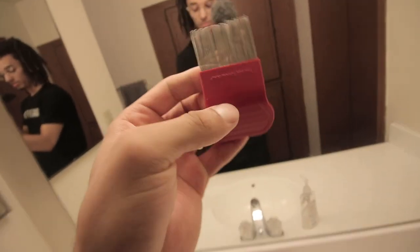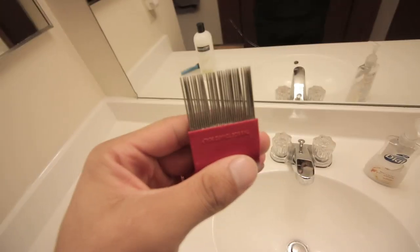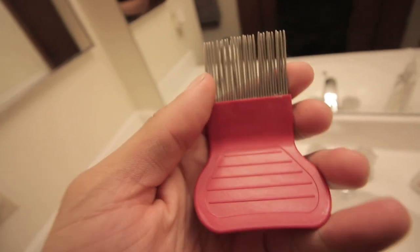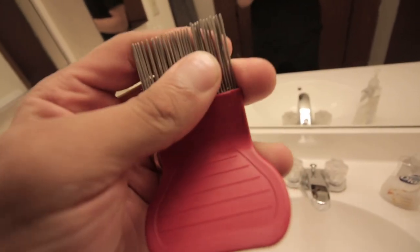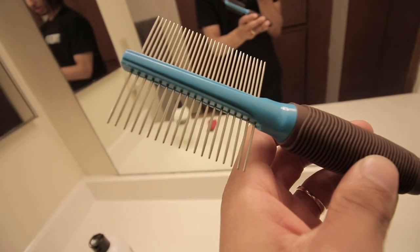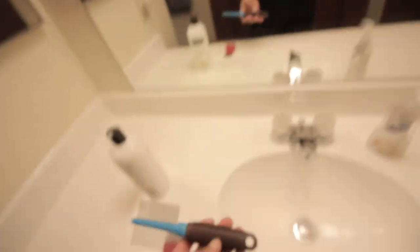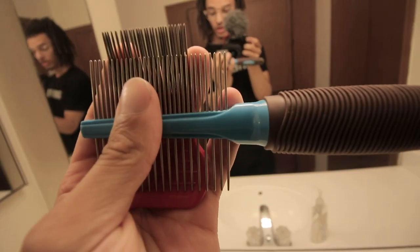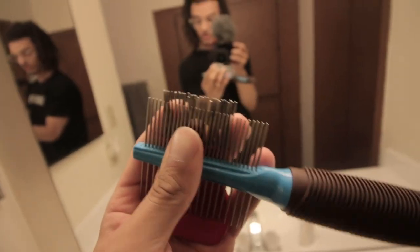Here's the comb I was using last time — this is actually a lice comb. I used it before, but I feel like the dog comb is actually going to benefit me a little better just because the teeth are a little wider. You can see the difference in width — the lice comb has a lot more teeth than the dog comb, and I think it'll just make it easier for the hair to actually comb through.